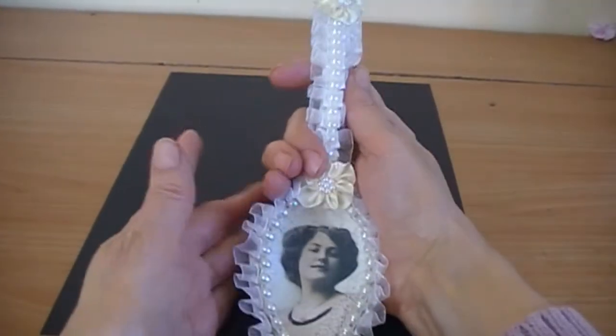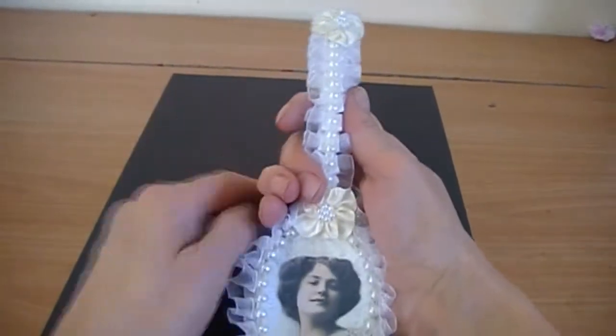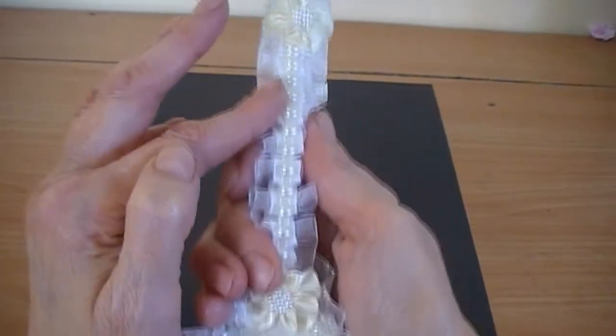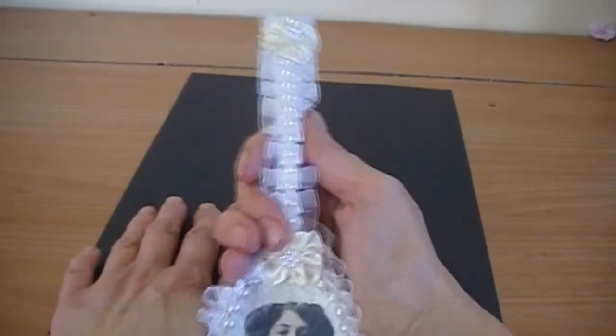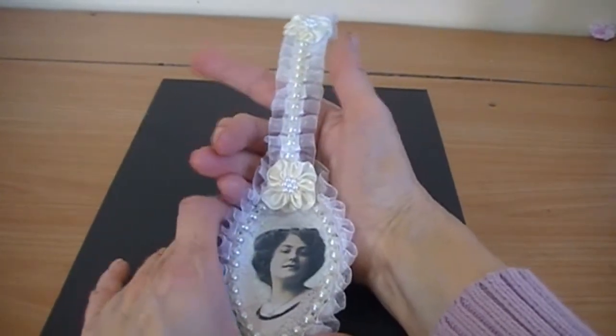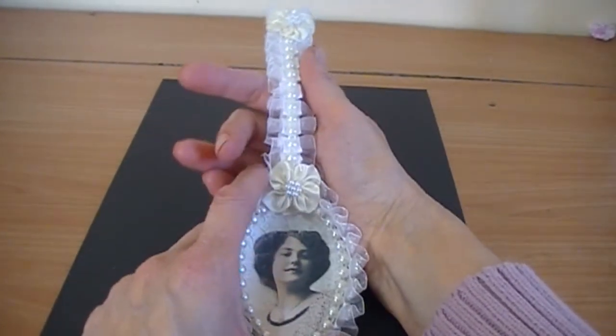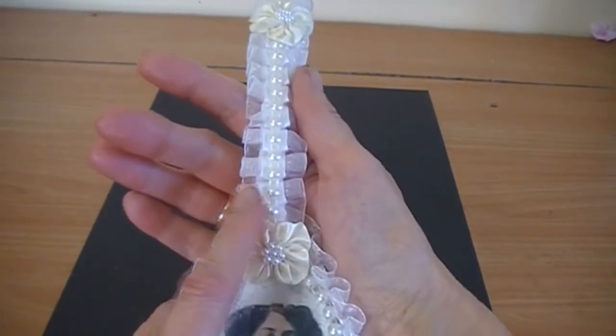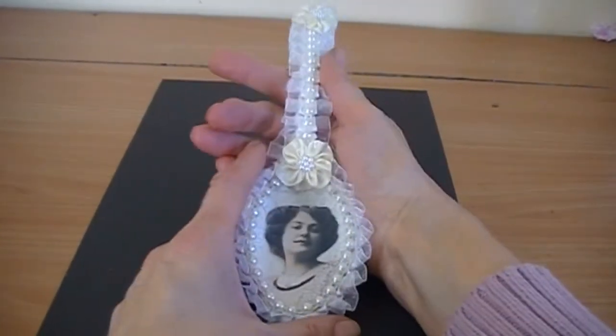I ran the ruffle trim up the spoon and then stuck the flat back pearls on top of that. I got two pretty little cream satin flowers and put them on top of the trim to finish it off.